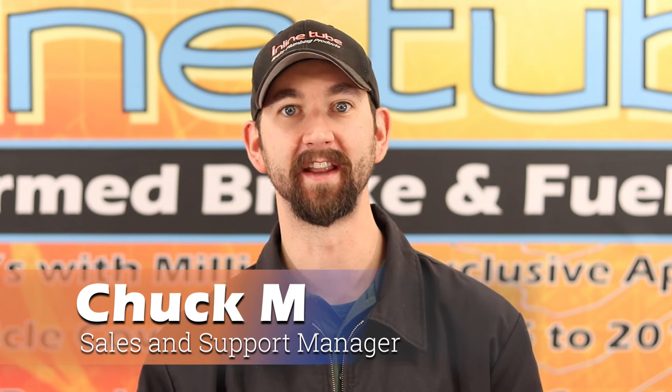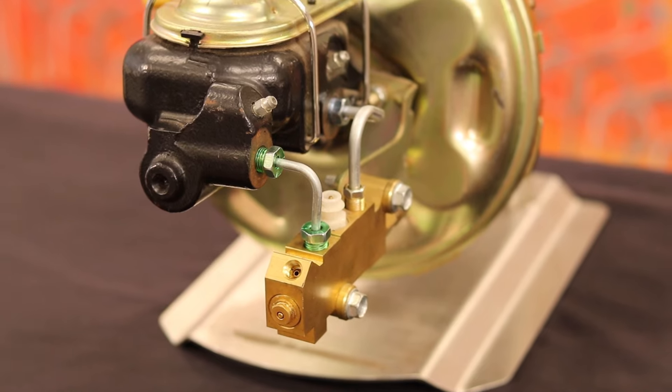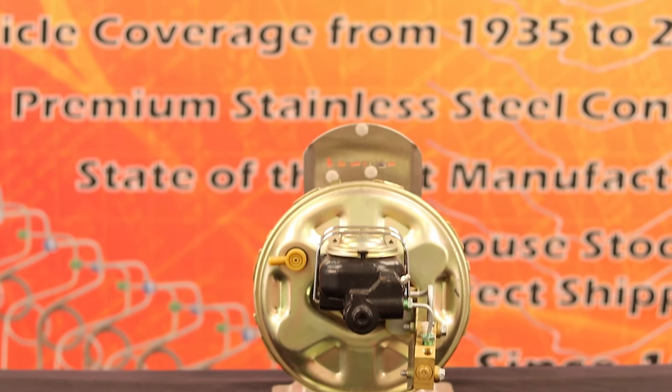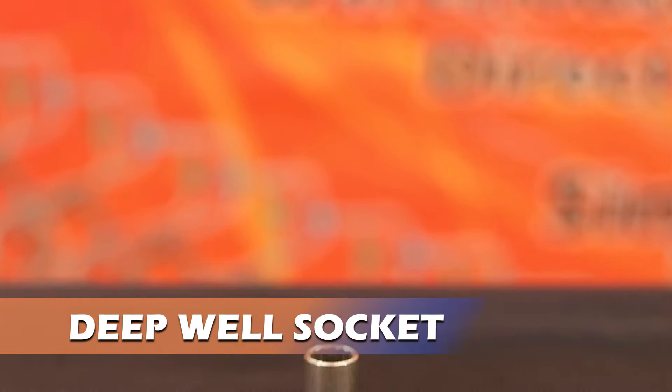Hi, I'm Chuck at InlineTube and today we're going to show you how to seat a brake line. The tools needed to seat the brake line are a line wrench and a deep well socket.